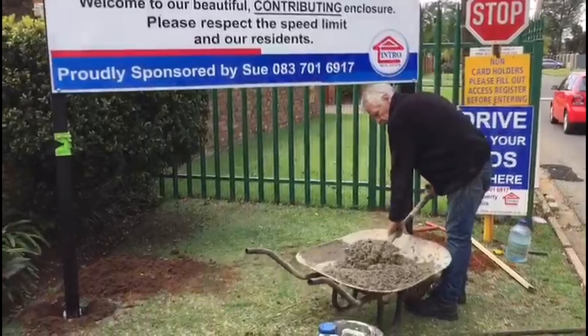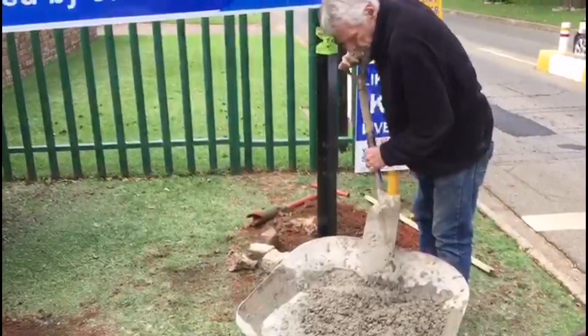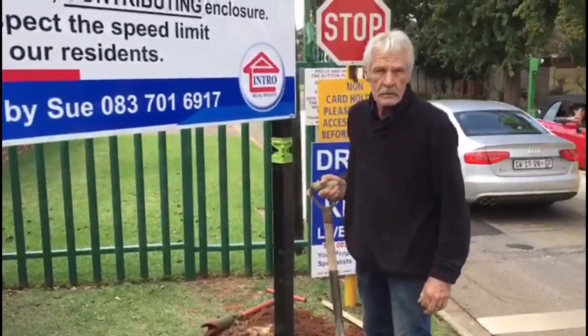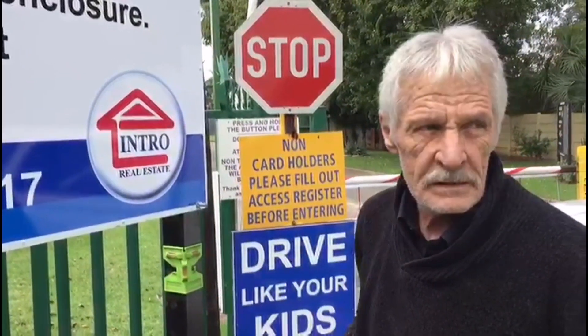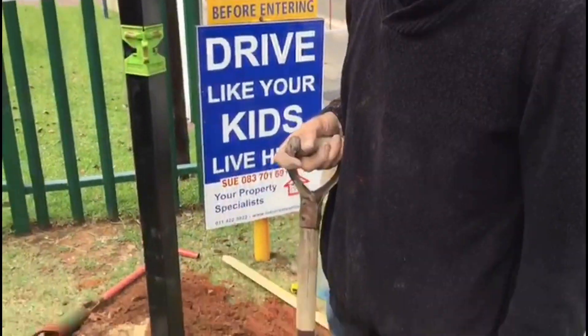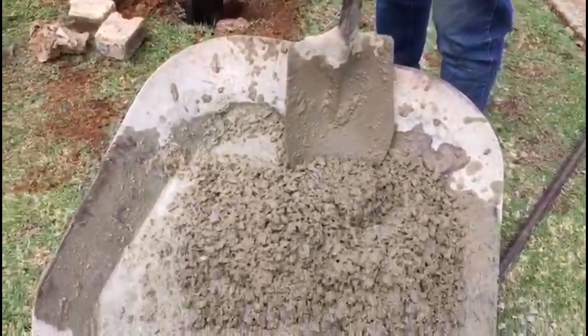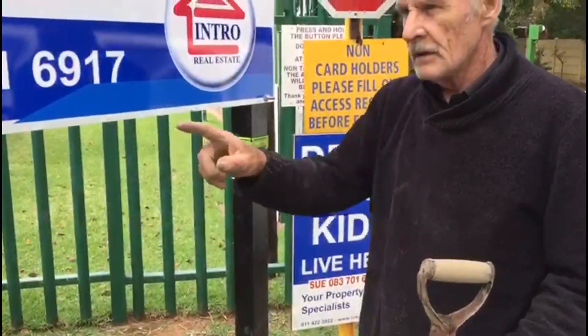Graeme is mixing some cement. We're doing a big sign today. Say hello Graeme - Hello everybody! We're busy putting up some signs again; this is a new one for a client. Just busy mixing some concrete, leveling everything - this way and that way - so it's nice and level. Both of them are level.